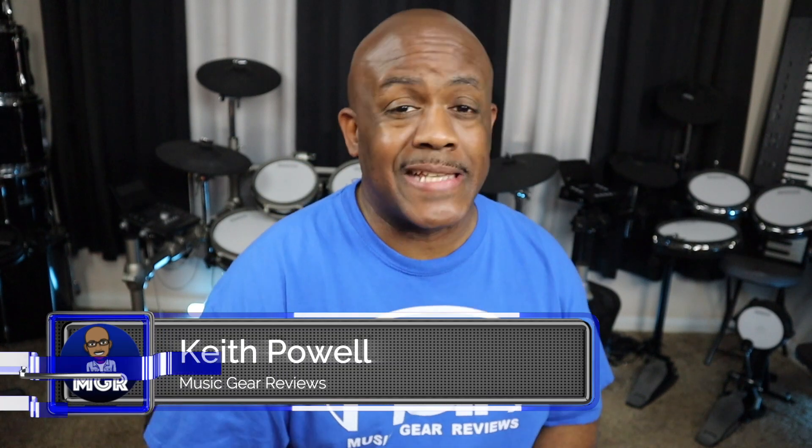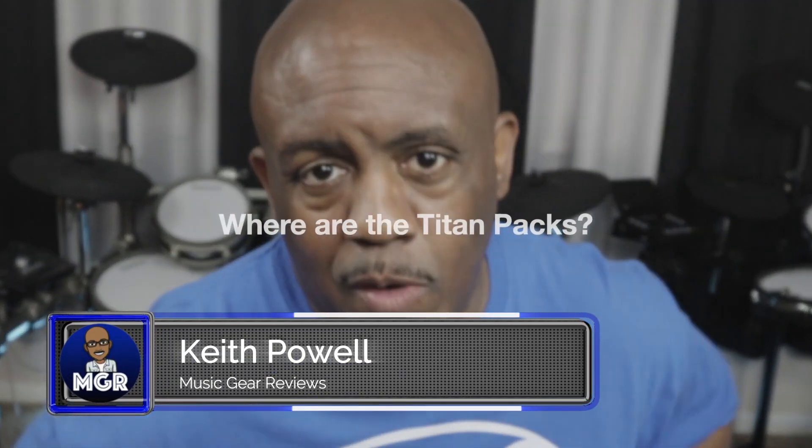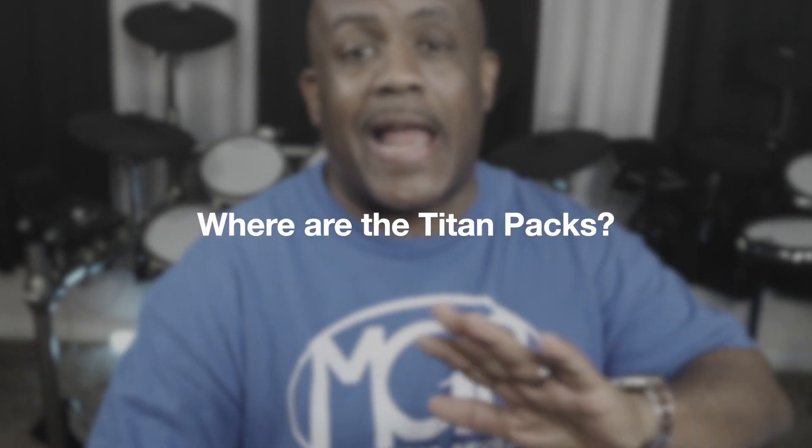What's going on y'all, welcome back to the channel. I'm gonna answer the top five questions I get about the Titan 50, so let's get into it. Question number one: where are the Titan packs?